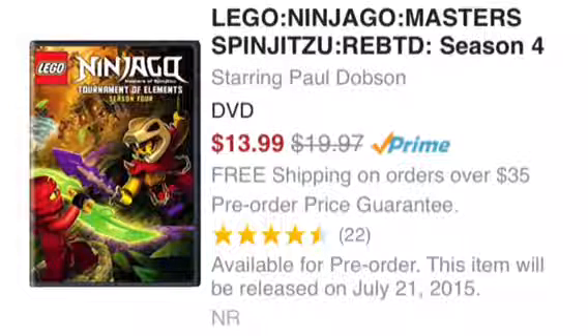I don't want to report anything that's not official yet. But this Season 4 DVD is out on July 21st. Hopefully the ghost season will be airing around that time. It's now on pre-order at Amazon, and I'll put a link in the description to where to find that.